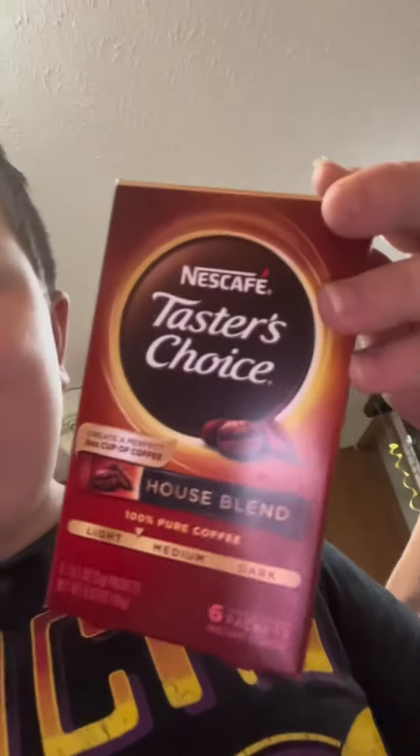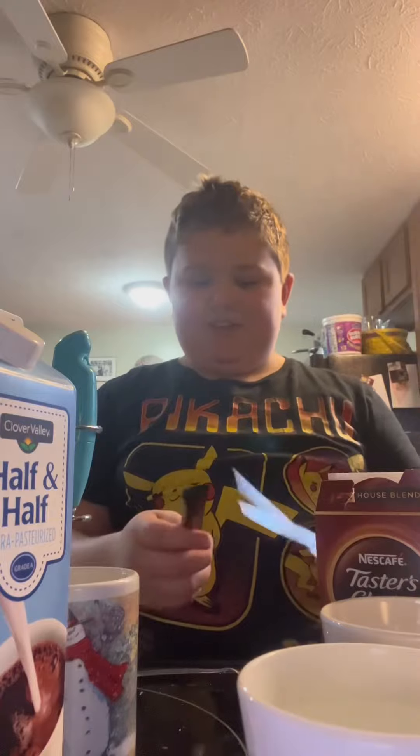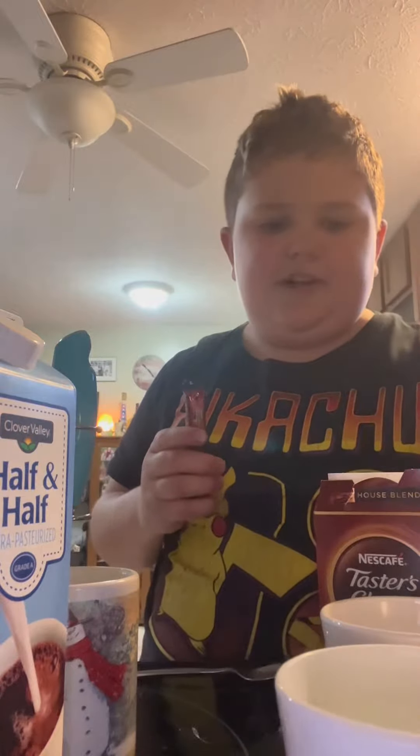Hello everyone, today I'm making a coffee with cold foam. First we're going to need the instant coffee — it's not the best but we're going to use it. So let's get everything ready. We've got the instant coffee and boiling hot water.